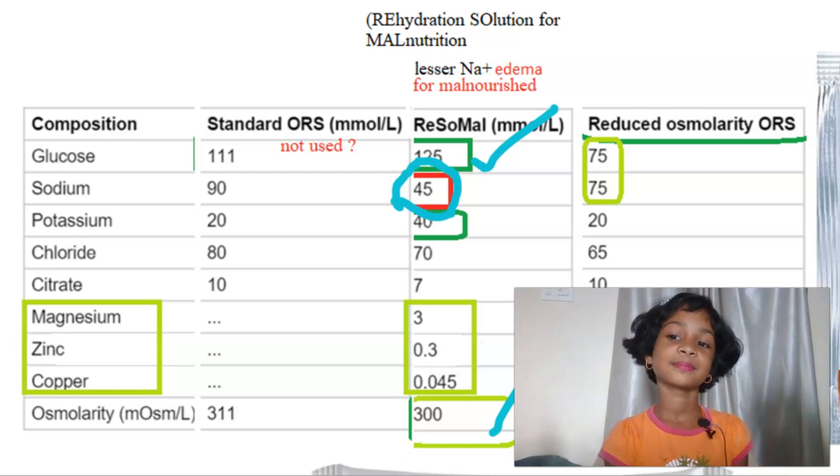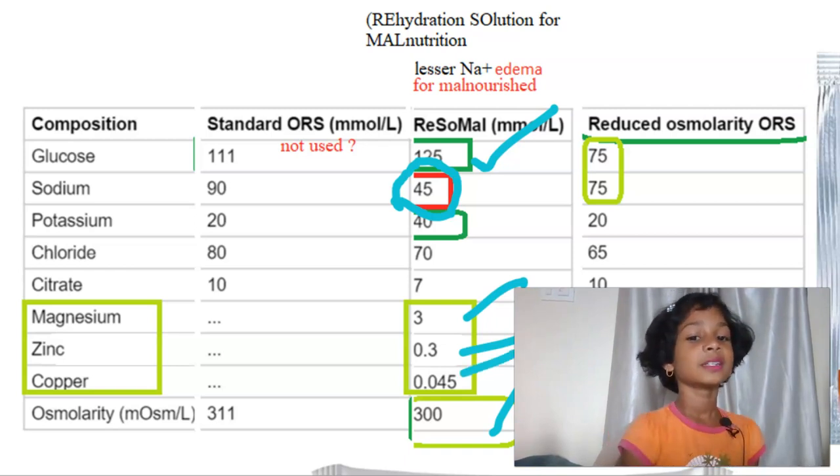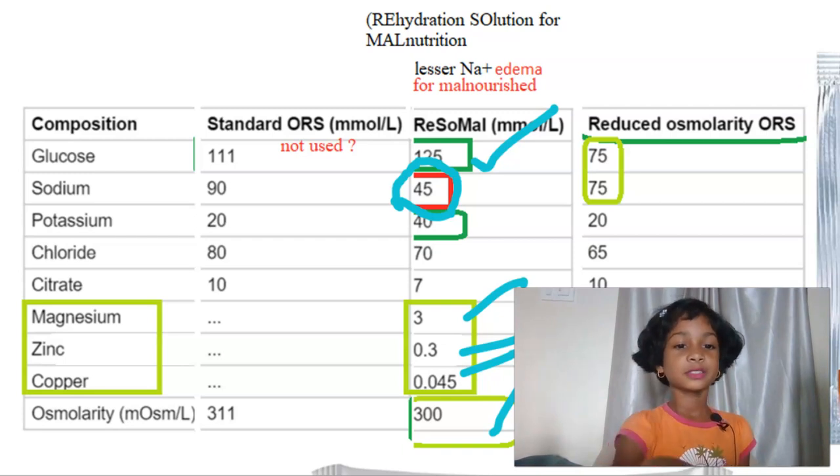And what is extra in this? Magnesium, Zinc, Copper. Can you say the three things which are extra? Magnesium, Zinc, Copper. Very good.